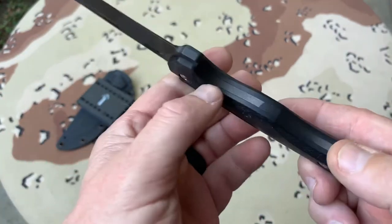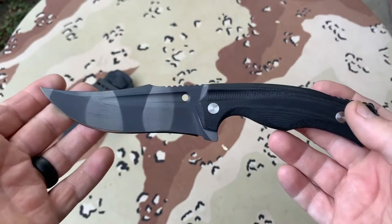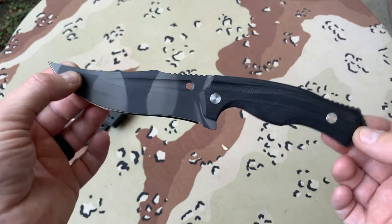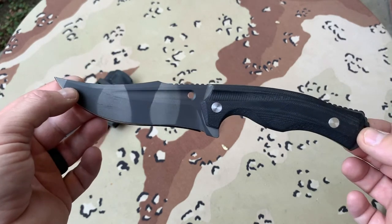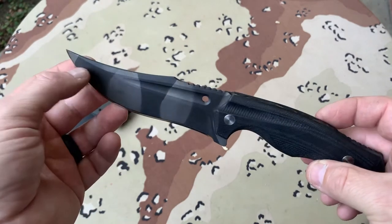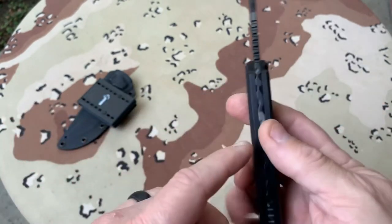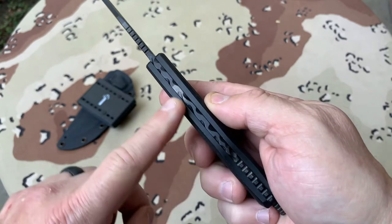I just wanted to give you an appreciation of what you can do with a stock knife. It was good looking regardless of the Cerakote, but I hope you'll agree with me — with this on there, it takes the knife up to a new level, especially when you customize it further by doing the file work.